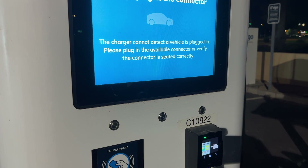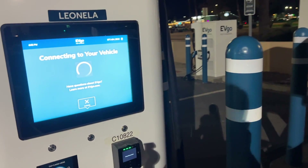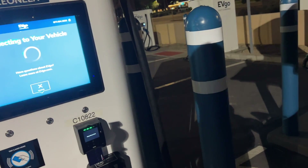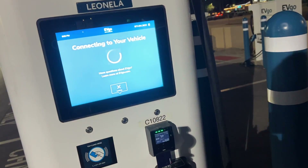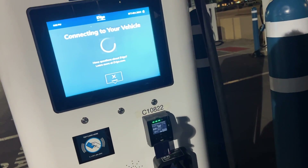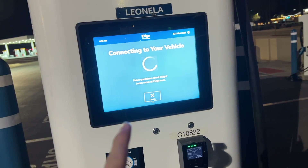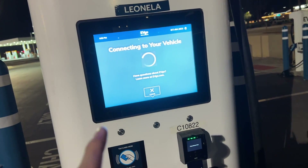I had to unplug and replug three times and it finally connected to my vehicle. It kicked me out of the EVgo app because I had too many attempts on my phone number, but that's because of an EVgo side error, which is insane. And I'm currently waiting for it to connect to my vehicle.